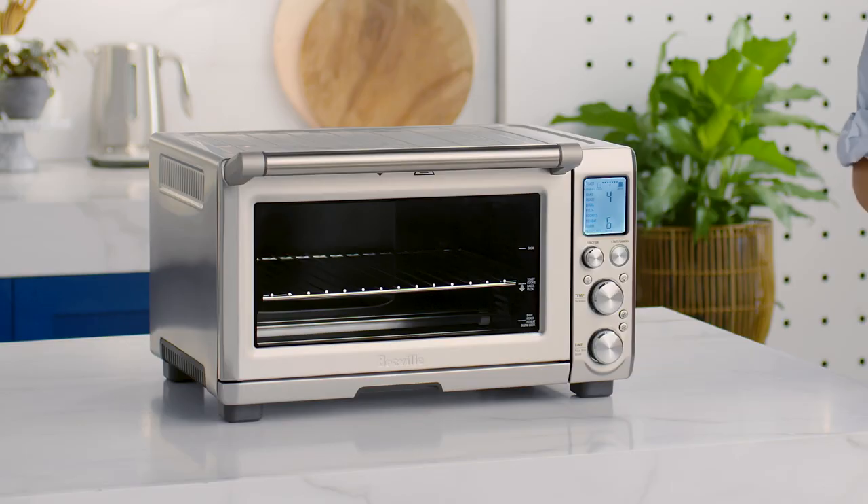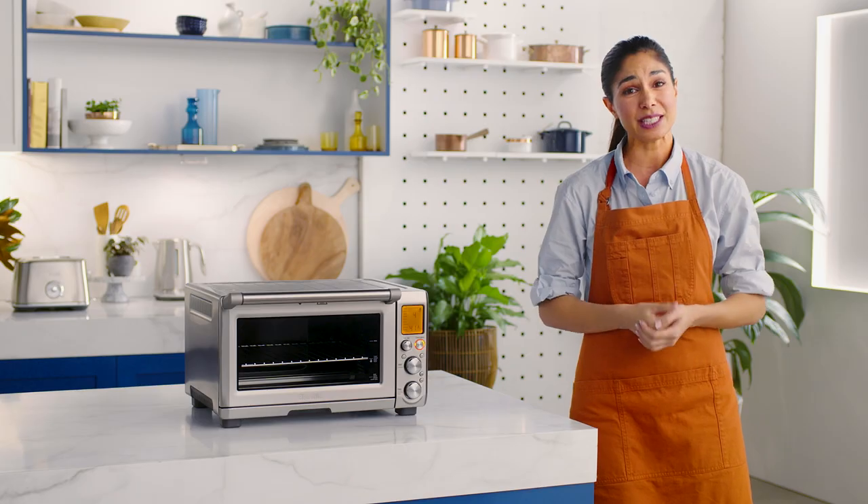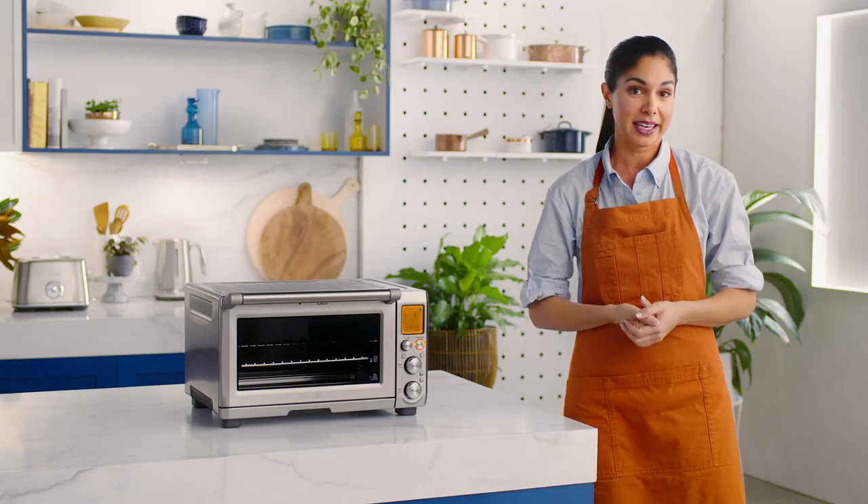When you're ready, hit the Start Cancel button to commence bagel browning. The LCD will turn orange and your timer will automatically begin.